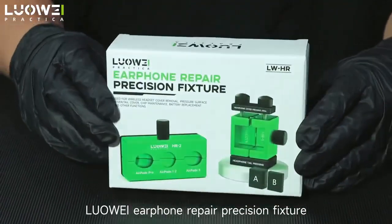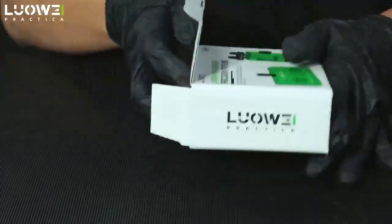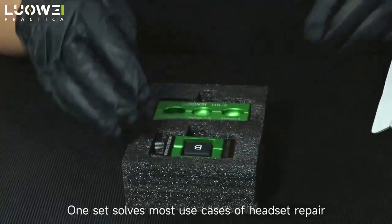The Liuo Wei Earphone Repair Precision Fixture comes with two clamps and two silicone pads. One set solves most use cases of headset repair.